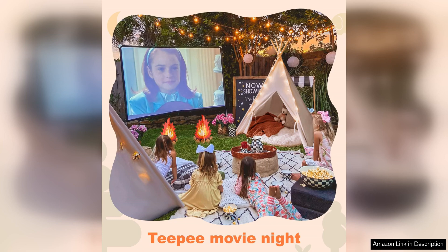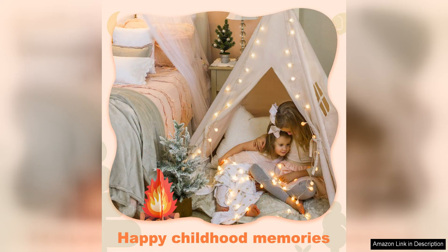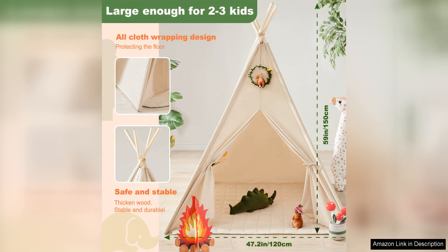The teepee tent itself is made of high-quality, natural cotton canvas that is both durable and easy to clean. The tent is easy to set up and take down, making it perfect for indoor or outdoor play, and the included carry case makes it simple to transport and store when not in use. The tent also features a window and a tie-back door, adding to the fun and allowing children to peek outside or let in some fresh air.